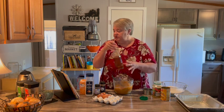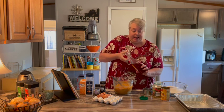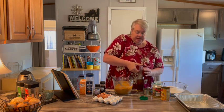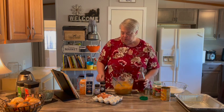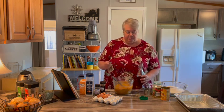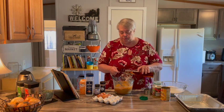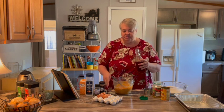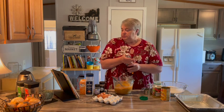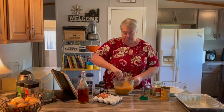Then we're going to add some vanilla — one teaspoon of vanilla extract. This is vanilla extract that I make using alcohol and vanilla beans. You put those together, let them sit for about six months or so, and you're ready to use. We're putting in one teaspoon. Smells so good.